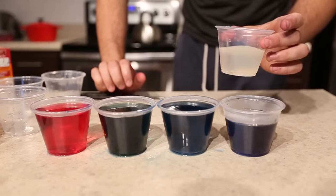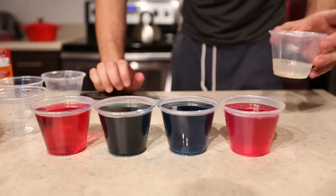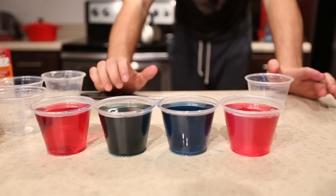And now I've got lemon juice, or lemon water. Boom! It turned red as well. Pretty amazing — what do you guys think?